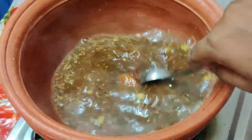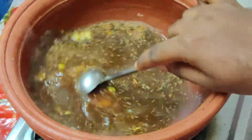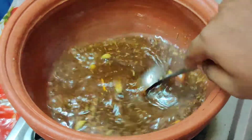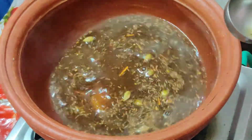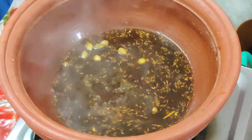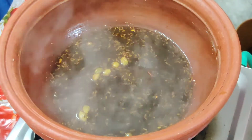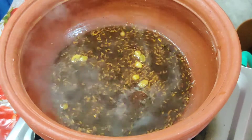We can burn 3 cups, 1 cup plus, and add 5 cups. And we will burn 3 cups.